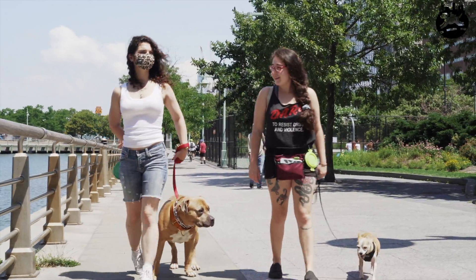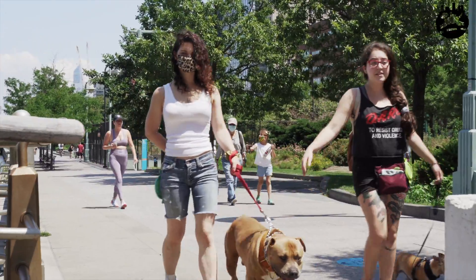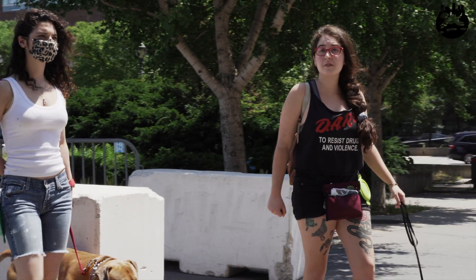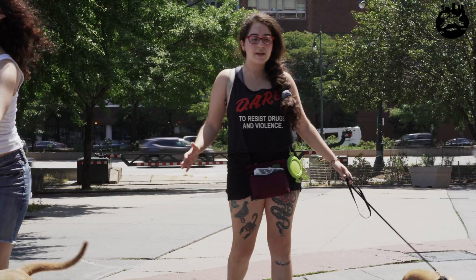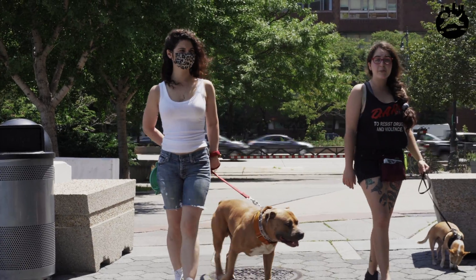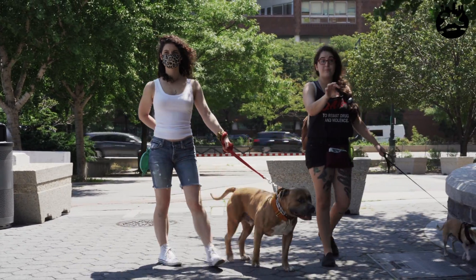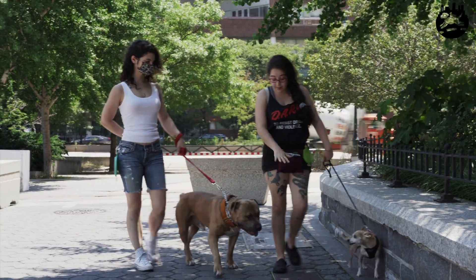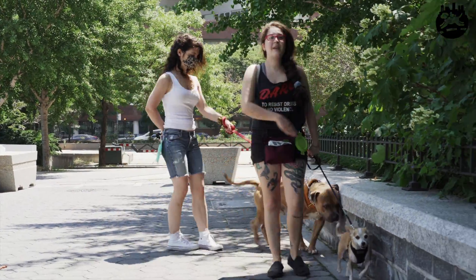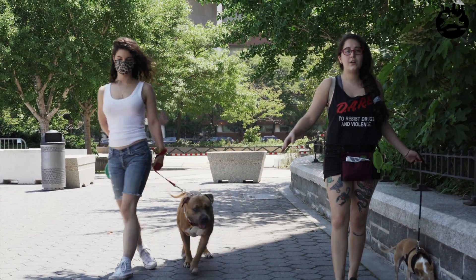People ask, 'how do I socialize my dog if my dog is sketched out by other dogs?' This is kind of the answer - it's not glamorous, it's just lots of repetition. Lots and lots of reps of just nothing happening, positive or negative, and getting them to know that you're in charge of the situation and they can trust you to handle whatever happens. Because most aggression stems from insecurity - they react because they want to bite before they get attacked. So if you tell them, 'I'm not even going to let him say hi,' then she's going to feel safe.